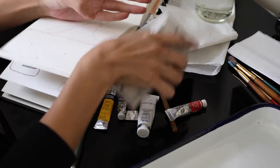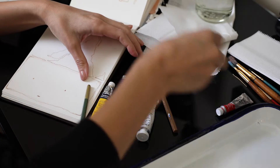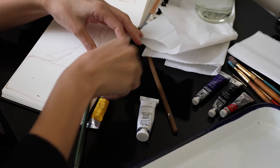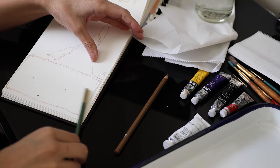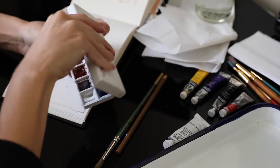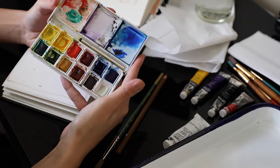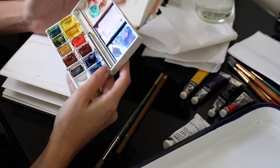The supplies I have today include a small Winsor & Newton watercolor paint palette, along with some individual paint tubes, also Winsor & Newton. I have a yellow, violet, black, red, and then I have one white gouache paint that I didn't end up using, but it's always good to have an option.